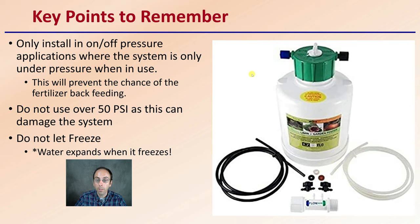Do not use if there's over 50 psi, as this can damage the system or some of its components. Do not let this tank freeze, because water expands when it freezes and it can damage the tank, the upper portion, and the internal workings as well.